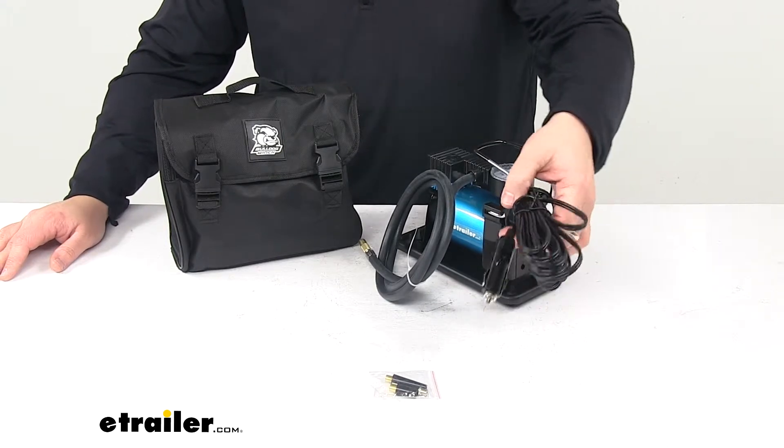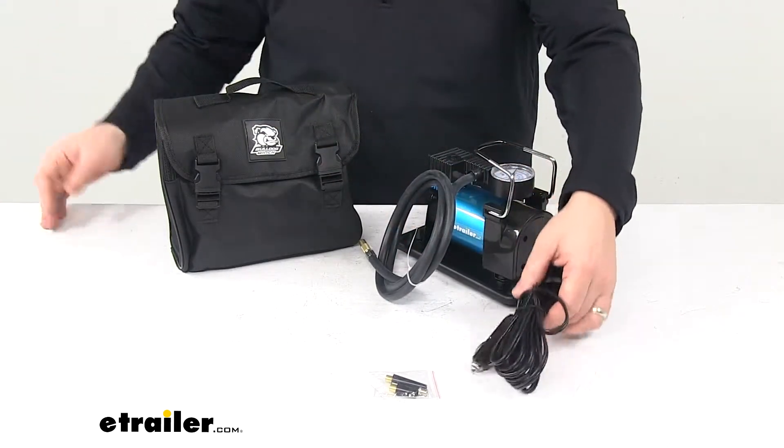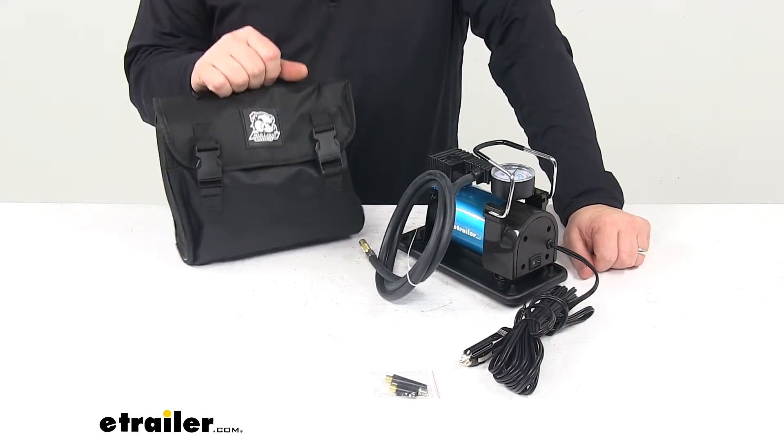It has a 15-foot DC power cord, so this plugs into your vehicle's accessory outlet, and again it has a hand carry bag included for easy transport and storage.